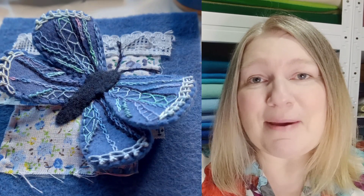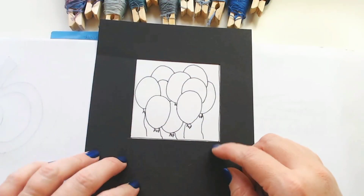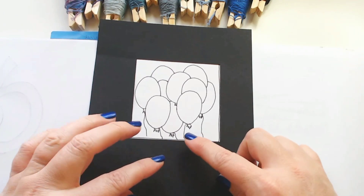We're going to be making a three-dimensional butterfly and it is officially my favourite panel so far. You're going to need your panel of felt plus some extra felt to make your butterfly. A few bits of fabric will come in handy, and if you've got variegated threads that would be ideal, but don't worry if not — any threads will do. Grab all your bits and pieces and let's get stitching.